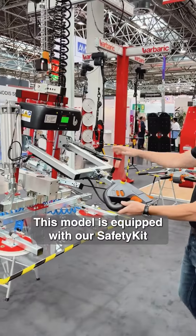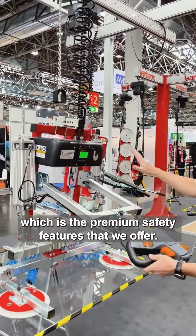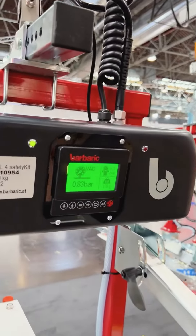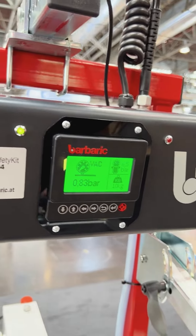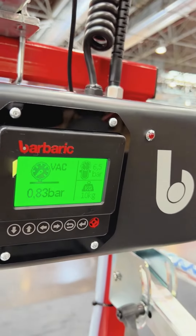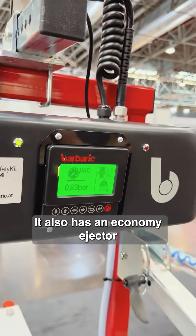This model is equipped with our safety kit, which is the premium safety features that we offer. We can see it's measuring the weight of the product as well. It also has an economy ejector.